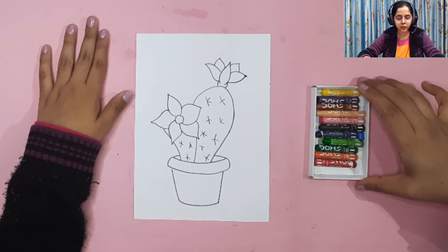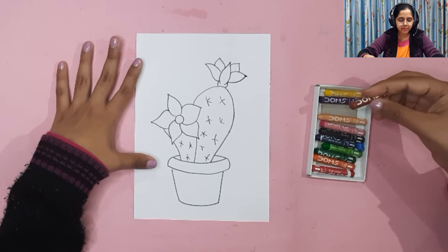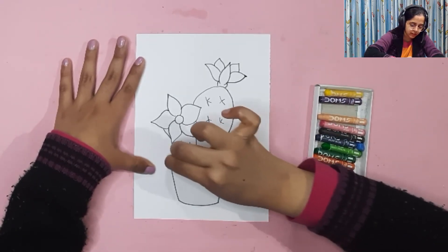Now we are going to color our sketch. I'm starting with the flower pot — I'm making it brown, but you can choose your own colors for the flower pot.